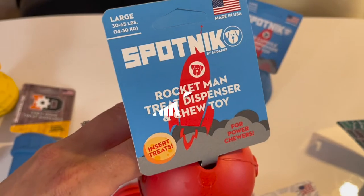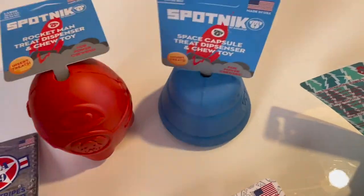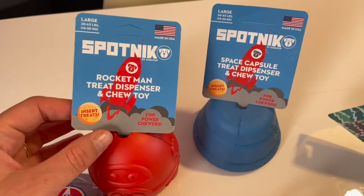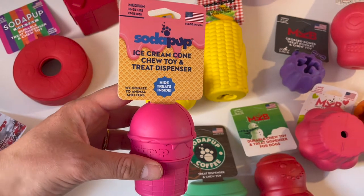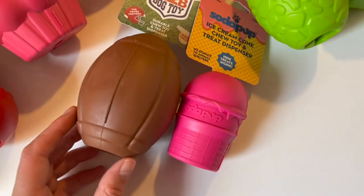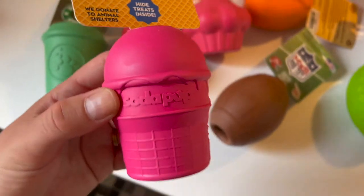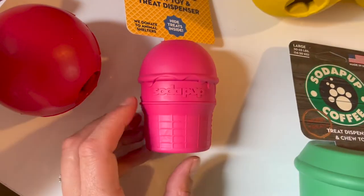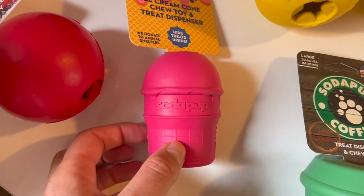Now we have the Spotnik brand, which always has this super cute Austrian astronaut doggy on it — also part of the Soda Pop family. They have a different opening compared to Kong, the same as the other ones, and they come in different shapes. These are all the large ones for 30 to 40 kilogram dogs. I generally have the large versions because my dogs are large — I have three. This medium size is for 7 to 15 kilogram dogs, and you can see how small it is compared to the large size. It feels like a bit of a choking hazard for bigger dogs, but for a French Bulldog or Jack Russell Terrier, these would be perfectly fine.